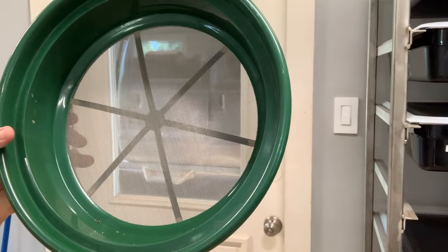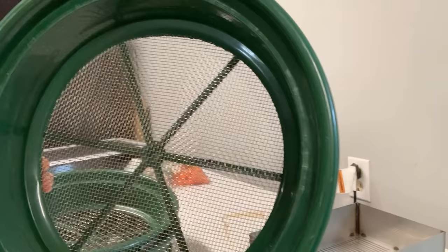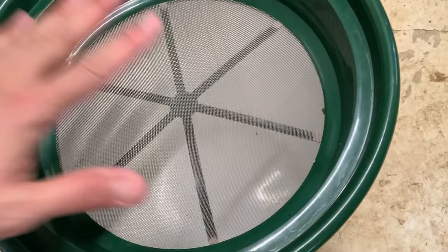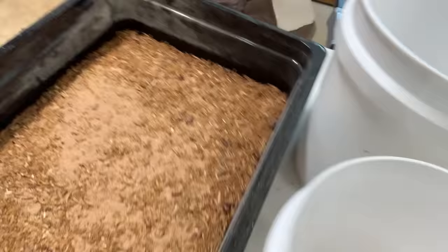I use this sifting method — I bought these sifting pans off Amazon, and they come in different size meshes. There are some that go up to about a half inch, and this one I think is like a one-eighth inch. What I use is this one, labeled GP2130, which I think is a one-thirtieth of an inch mesh. That allows the frass to go through but keeps everything else on top, so only the poop falls down to the bottom. Then I'll take the frass in that bucket and put it into my frass container, which you can see is almost full.